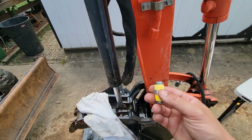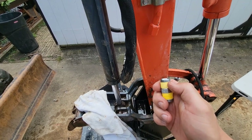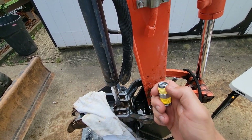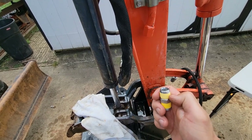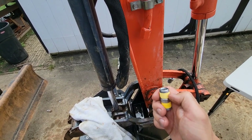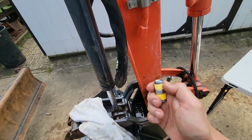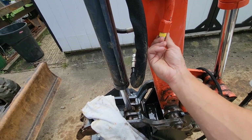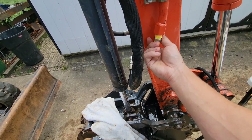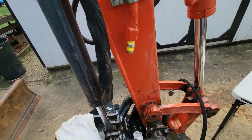When you're taping these threads up, one thing you want to keep in mind is I always keep the tape down about two threads. This way I don't risk any of the tape getting into the hydraulic system. A lot of guys say they don't use tape with hydraulics, but these NPT threads really need it otherwise it's going to leak on you. Just keep it down a couple of threads and you should be fine.